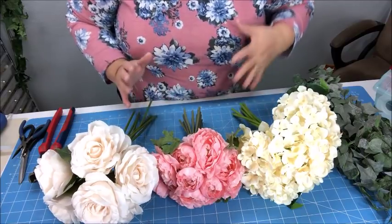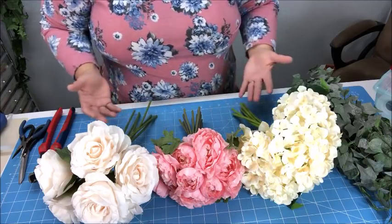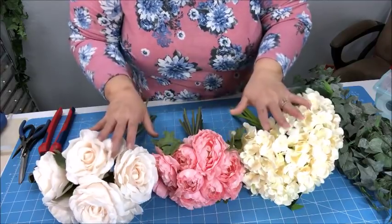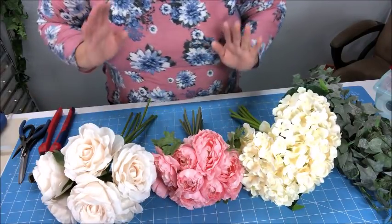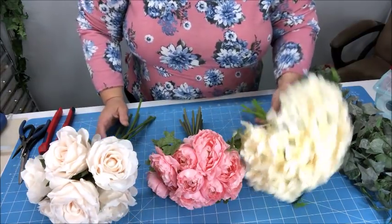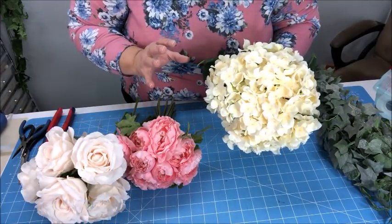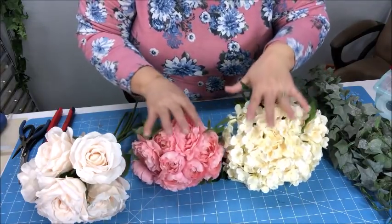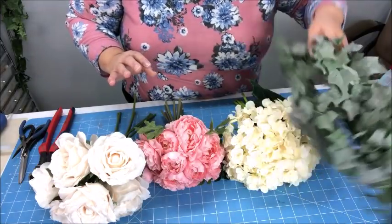If you want to go the single stem route, that is perfectly fine and you'll find some beautiful selections that way. Of course, you only have to buy what you need. In bushes and bundles like this, because I have flowers left over, I can use these in other projects. I went to a specific store in a city nearby and I paid, I believe, $6.99 for these and about $6.50 for this bush.